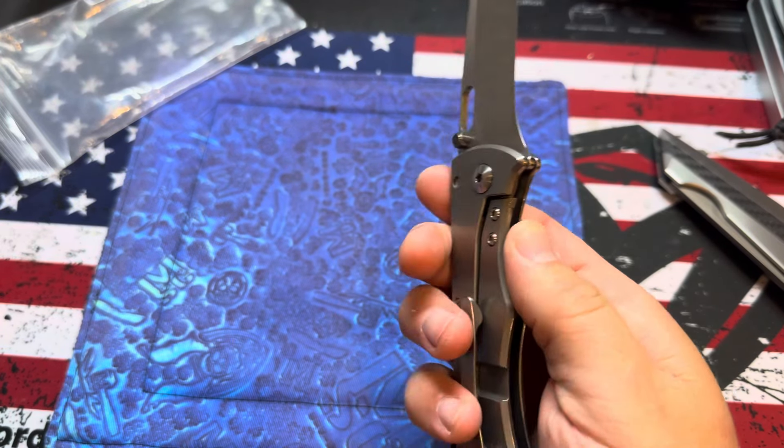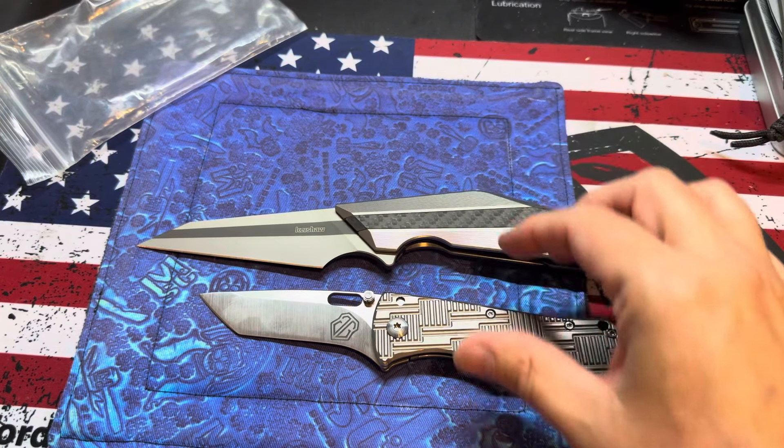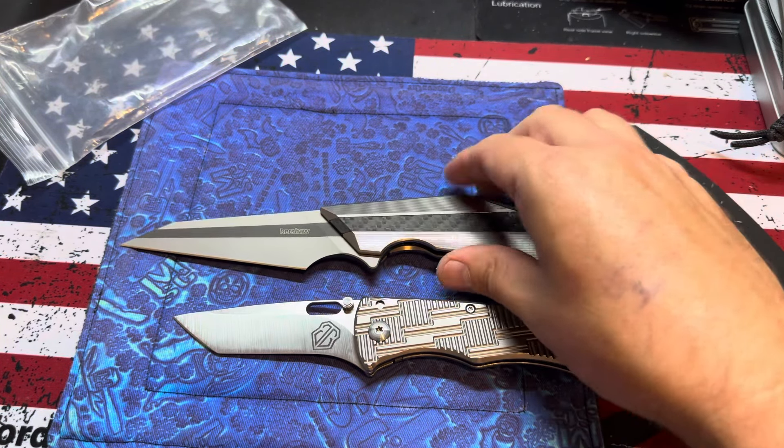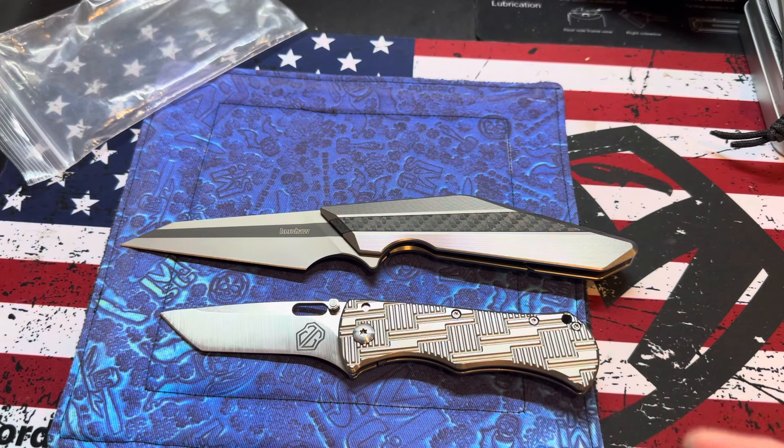Just a quick one guys. Oh, we better do a size comparison — people like size comparisons. There's a knife that no one knows how big it is compared to another knife. No one really knows how big it is. Thanks for watching, I'll talk to you later. Bye.